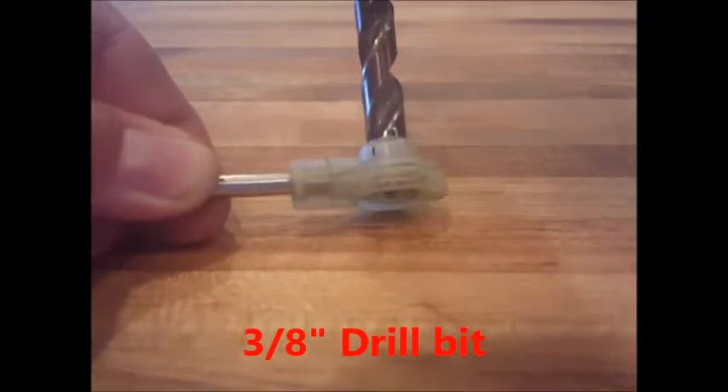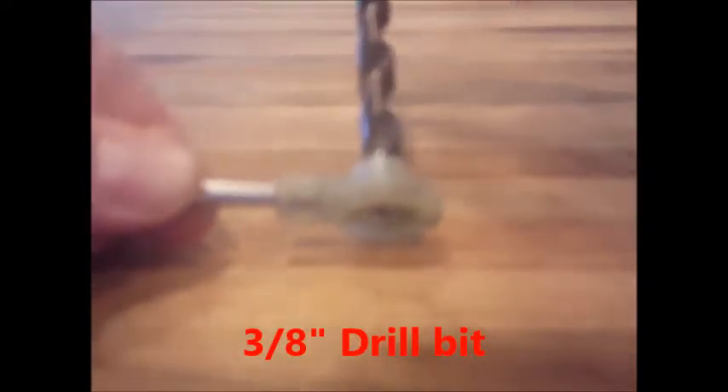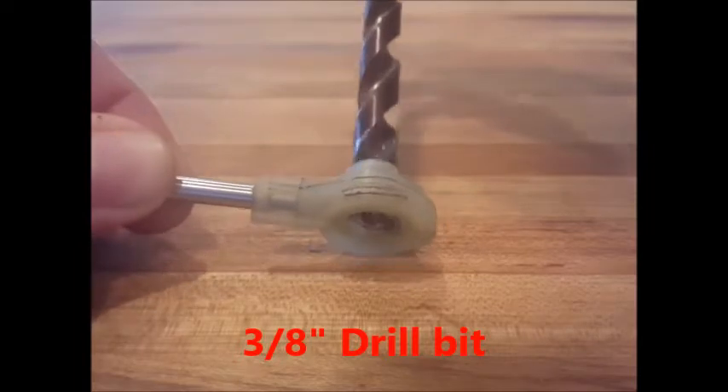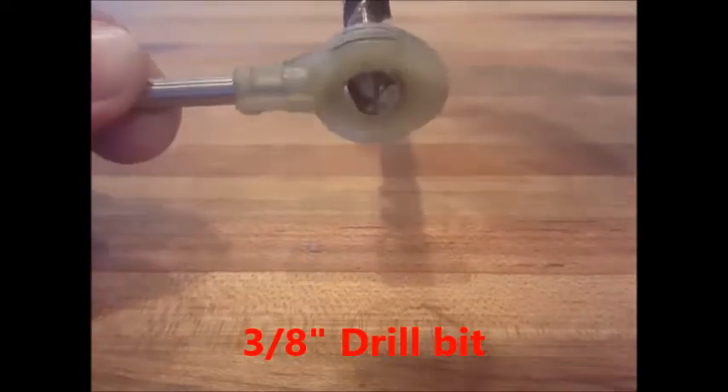To prepare for the green bushing, you'll just drill out using a 3/8 drill bit, just the top of the cable end. You don't want to go all the way through, so put a piece of wood or metal underneath the cable end,